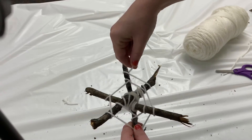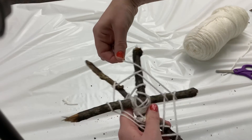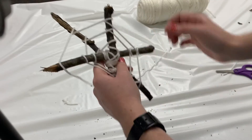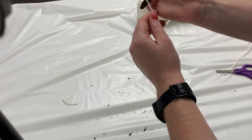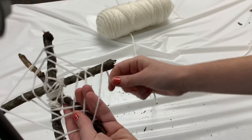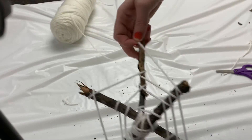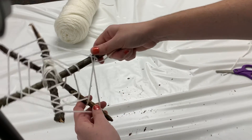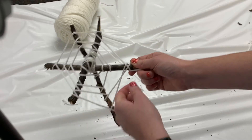Now I'm back at the top, so I'm going to keep going — going around the branches and continuing the pattern. You can keep going until you reach the ends of your sticks. That might be three times around, or four times around — it all depends on how long your sticks are. But once you've made a complete circle around, as you can see, we have a pretty nifty spiderweb.